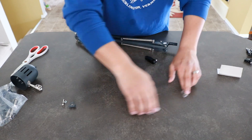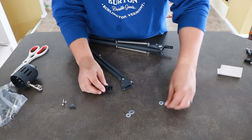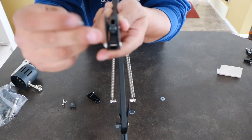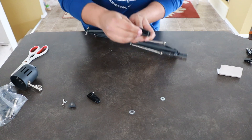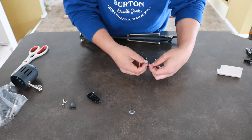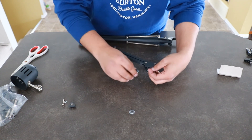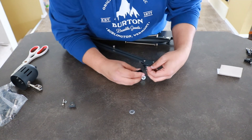Now we've got our washers and all our components. What we want to do is fit the screw through, but first make sure the washers fit inside the pivot mount. We're going to put one in the middle, and then on the edges of the bracket there are little grooves where the washer will sit perfectly. It just sits on the little lip. Make sure the washers are on both sides of the bracket.